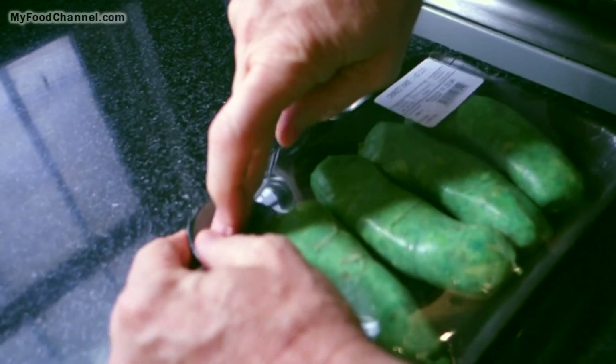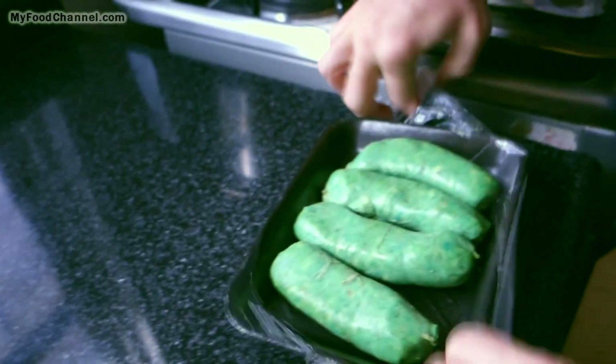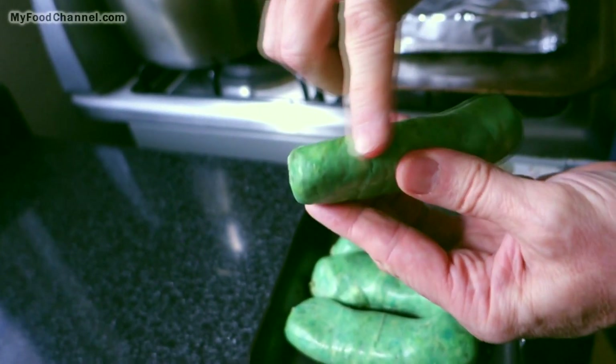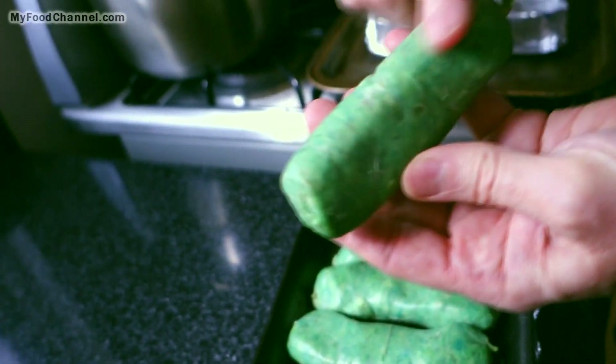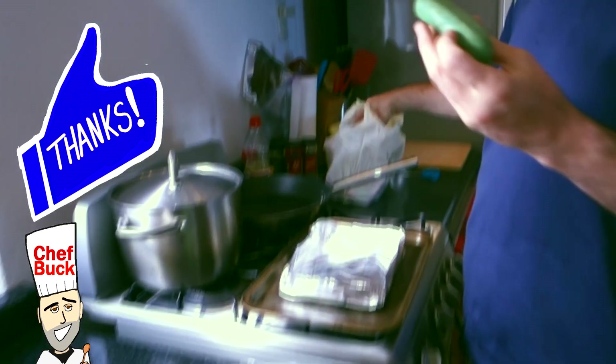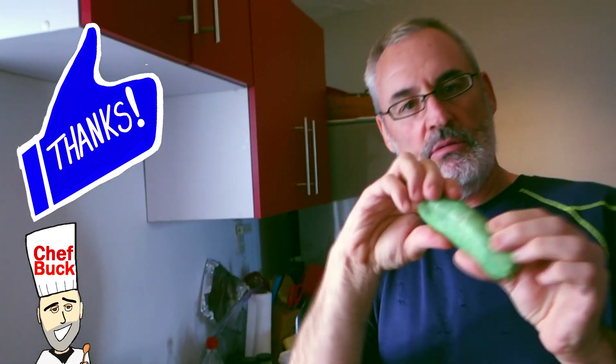I wonder if you could do this with hamburger — nobody wants a green hamburger. When you have sausage in a casing, the casing is edible. It's generally made of an animal product, a vegetable product, or some other type of product. Either way, it is edible, so we're going to cook our sausage in a casing three different ways.